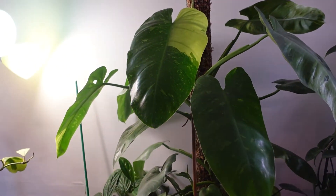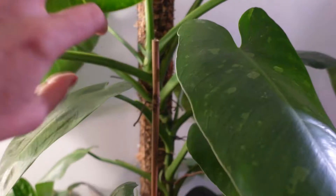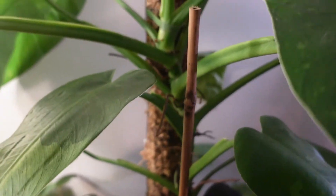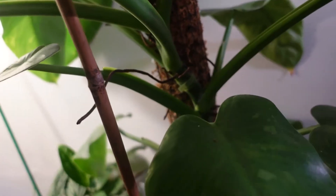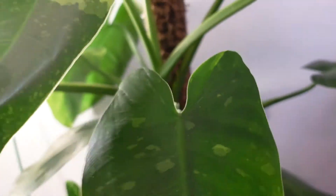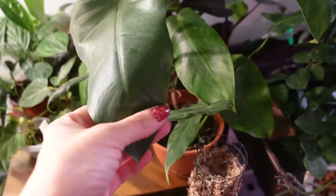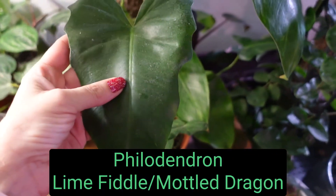I keep threatening to chop it but I just haven't yet. I think it would root just fine — we have good aerial roots, good adventitious roots in there — but I just don't have the heart to cut it. Maybe in the spring.